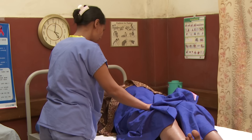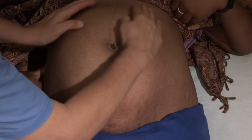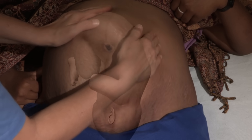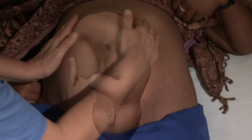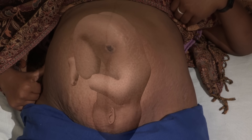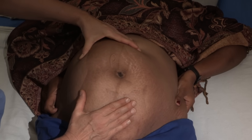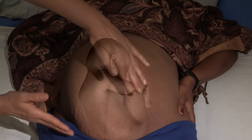There are four maneuvers done in sequence. First, put both hands flat on the mother's belly and feel the top of the uterus with the palms and fingers of both hands. Most often you will feel the baby's bottom here — soft, irregular shapes that don't move easily under gentle pressure. You may feel his legs nearby. If instead the baby's head is at the top, it will feel hard, round, and movable in relation to the rest of his body.